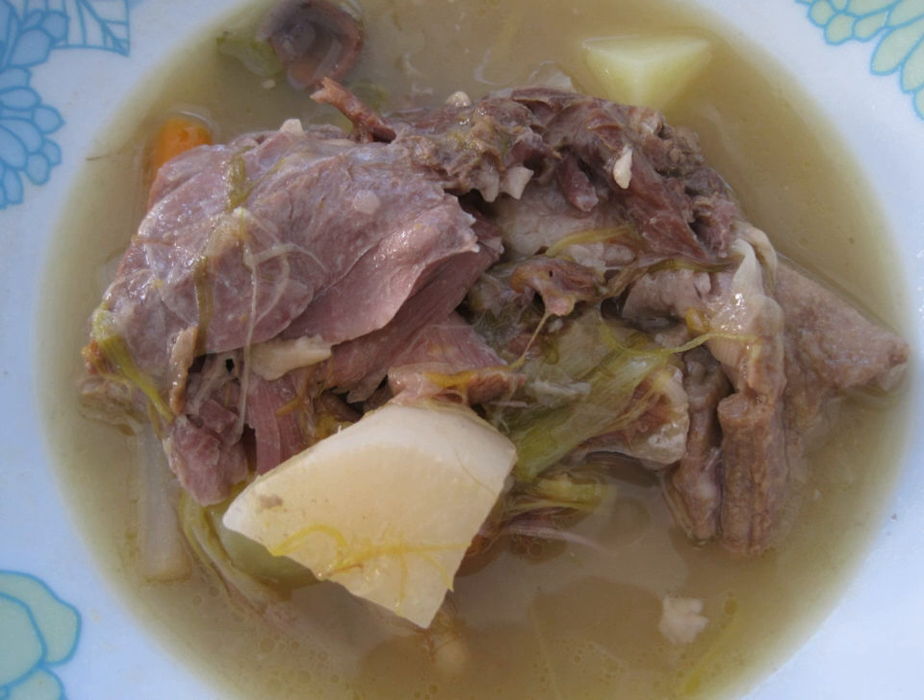Garbure is a thick French soup or stew of ham with cabbage and other vegetables, usually with cheese and stale bread added. The name derives from the use of the term 'garb' to describe sheaves of grain depicted on a heraldic shield or coat of arms. Thus the name of Garbure, which is eaten with a fork, is a reference to the use of pitchforks to pick up sheaves of grain.